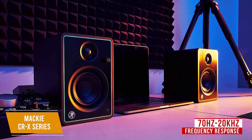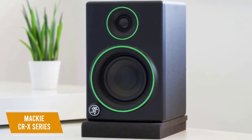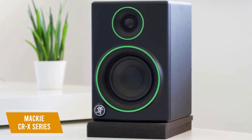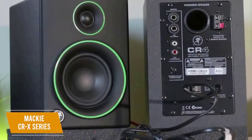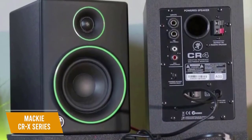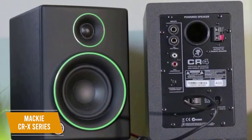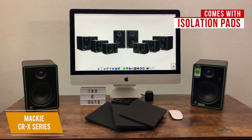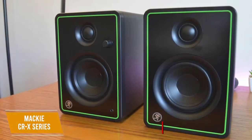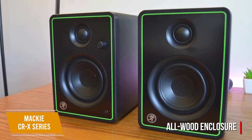It has a respectable frequency response range of 70 Hz to 20 kHz. The sound profile emphasizes clarity and balance with a flat response for better accuracy, and the slight higher-frequency emphasis provides detail that's perfect for mixing without sounding brittle or adding harshness to sibilance. While the low-end response lacks full-bodied sub-bass reproduction and is prone to distortion at higher volumes, it delivers solid accuracy for most other bass frequencies. It also comes with isolation pads to further improve clarity by reducing vibrations, a rugged all-wood enclosure with a matte vinyl coating, a brushed metal front panel, and waveguides designed for consistent sound reproduction.